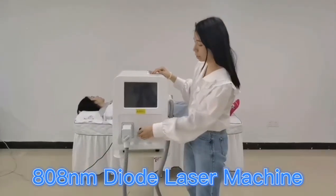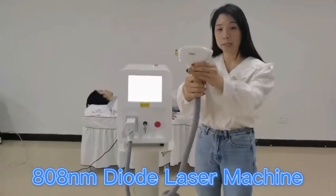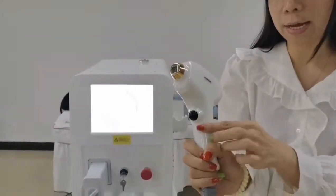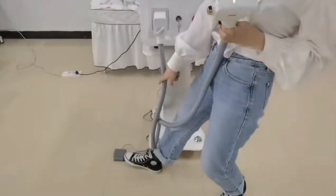First I would like to show you guys the machine. Here is the German handles. Here is the star buttons. And this machine also comes with a foot switch — here is the foot switch.